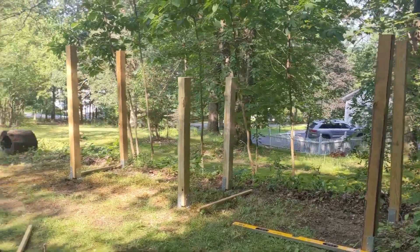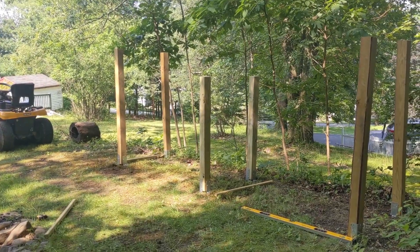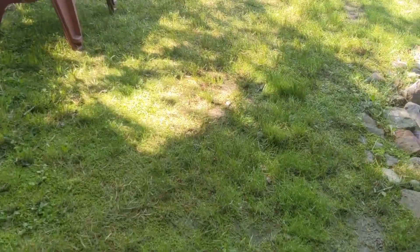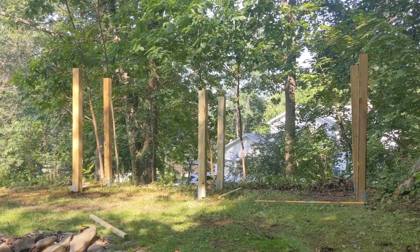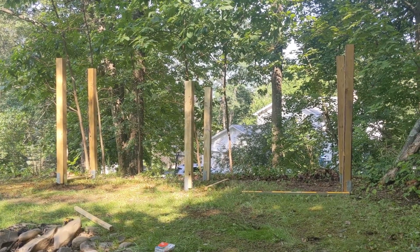Got everything about six feet off from each other, about three feet in the depth direction. It just took a minute to sit down and see how it feels. That's the neighbor's house which is going to be blocked by this, which is one of the reasons to do it.